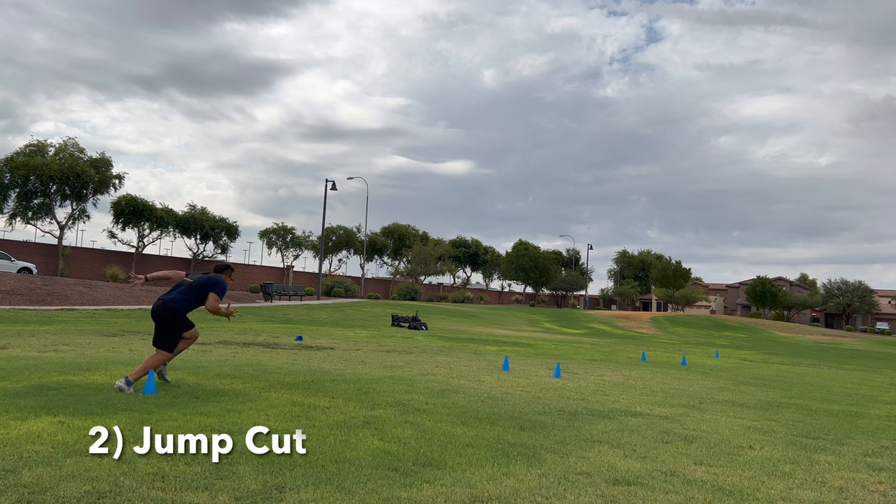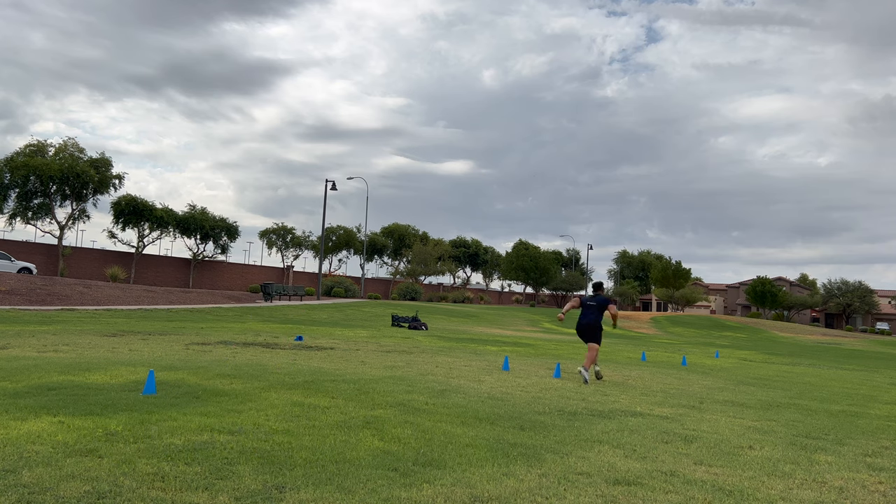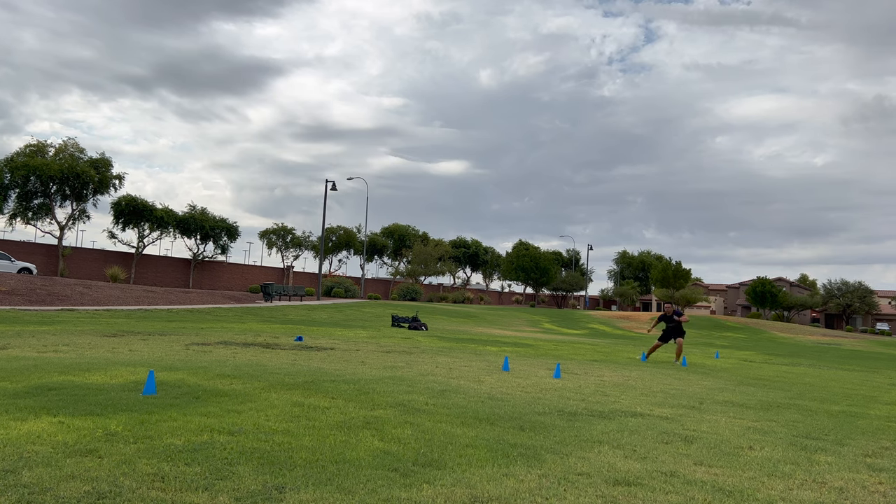Drill number two is another drill that's going to help you guys create separation and juke people out, and it's called a running jump cut. Think of a jump cut as just a single shuffle. When you start out, you're going to sprint and then make sure that you decelerate efficiently and do a single shuffle to the opposite cone in the alignment of cones set up in this video.